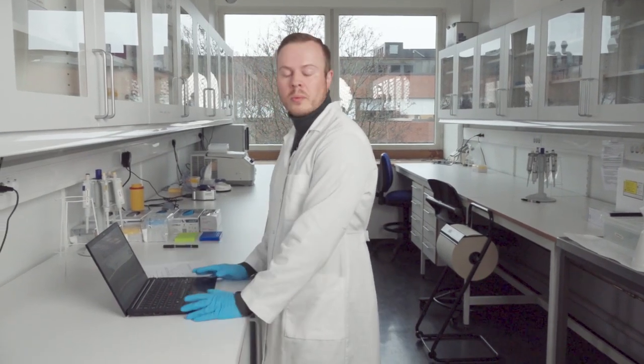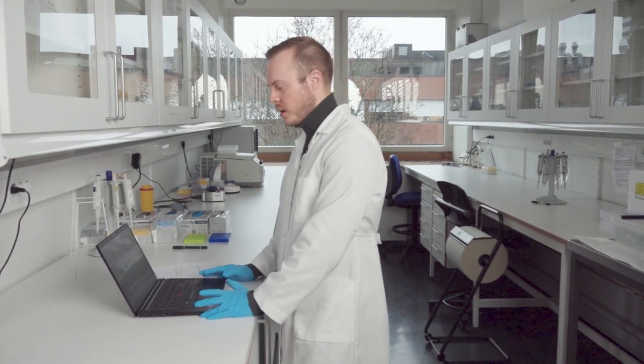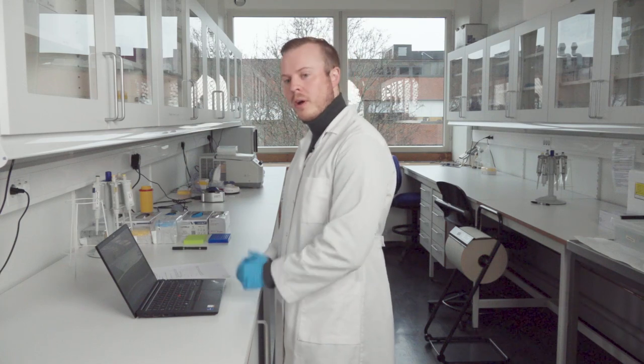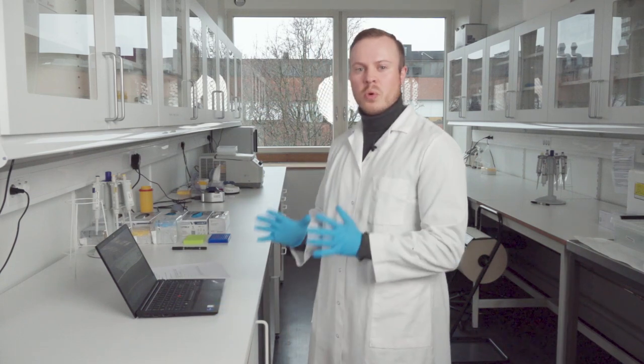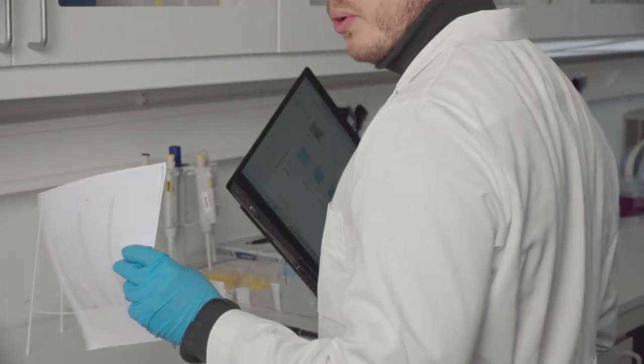Now that you are familiar with all the theoretical steps in the procedure and have completed all the necessary training, we are ready to start the actual practical work. The most important thing for working in the lab is to have a clean and tidy working space, so we move the computer and the protocol to make room.